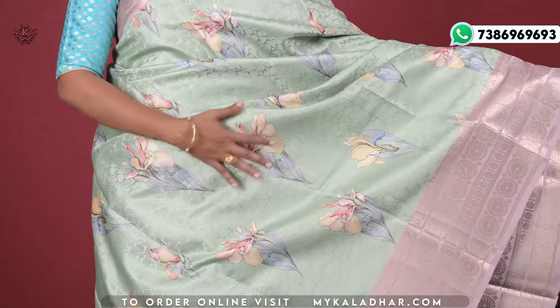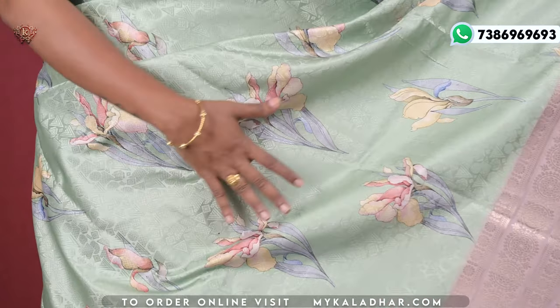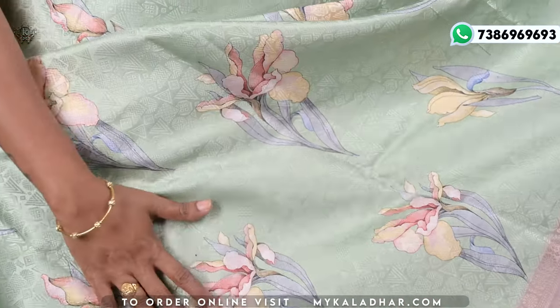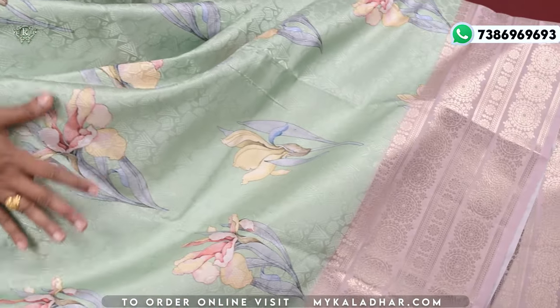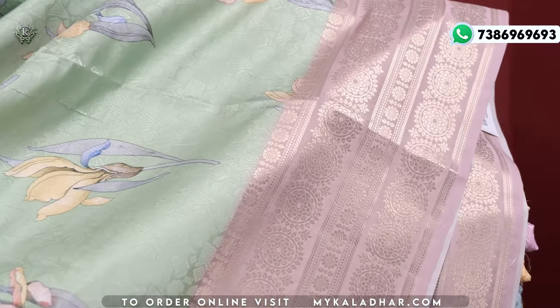Green color and onion pink color combination — the color is green. I will make the florals as a digital print and I will make the fabric very soft, with the design in self threadwork.